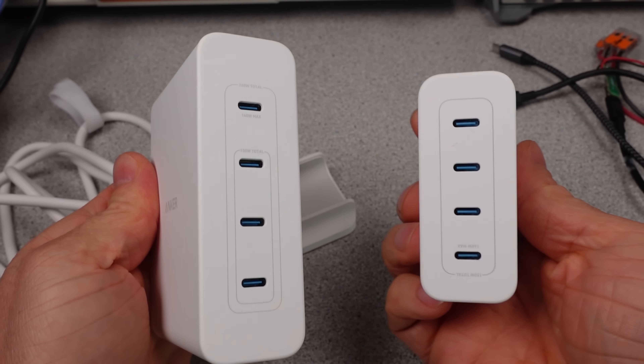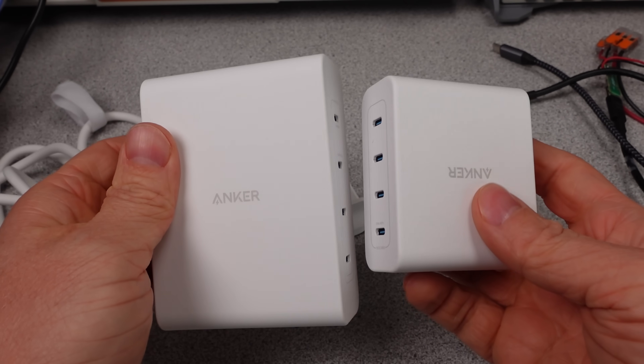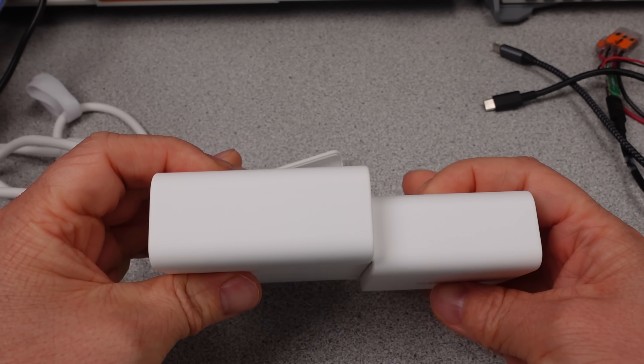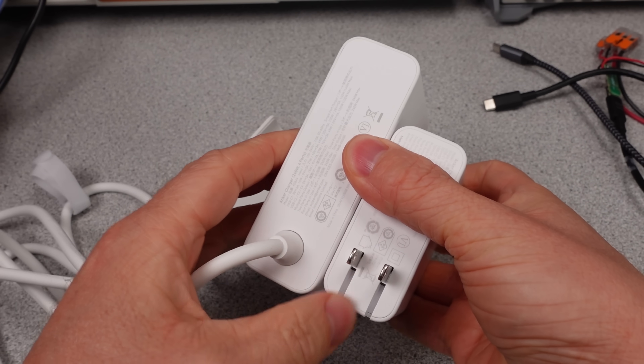Let me know if these Ankers are the ones you use and why one of these fits the bill. For me, I'm going to stick with my older Anker 240W adapter — it's just better. Thanks for watching. There are links in the description. Goodbye.